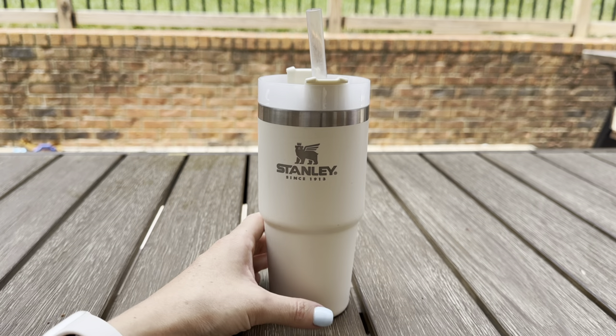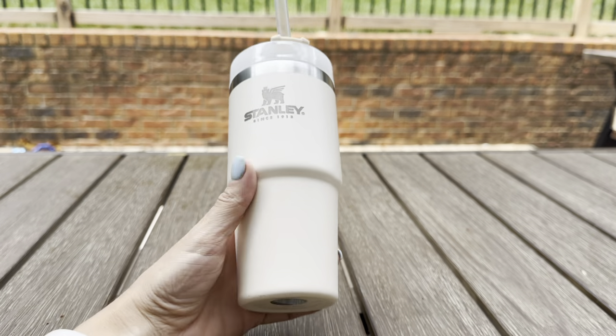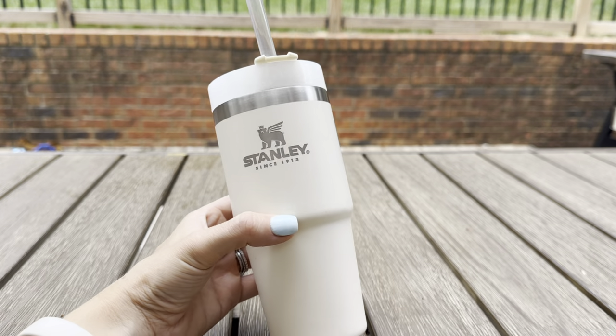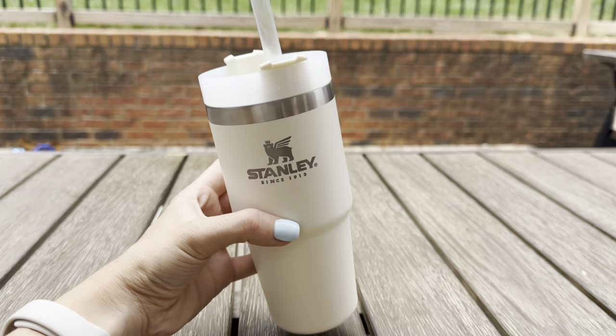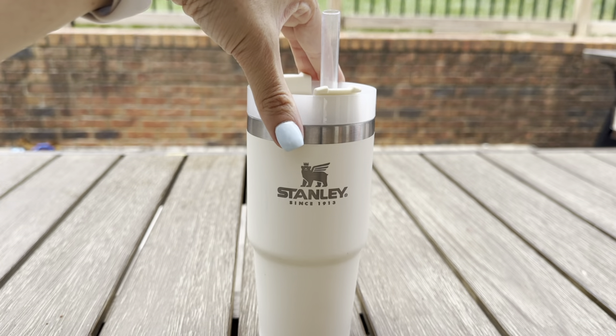This is the Stanley 14 ounce quencher cup. I actually bought this for my son. We make smoothies a lot and me and my husband both had larger size Stanleys, and of course he wanted to have some smoothie as well, so we purchased this one for him. He started using this when he was about three years old.